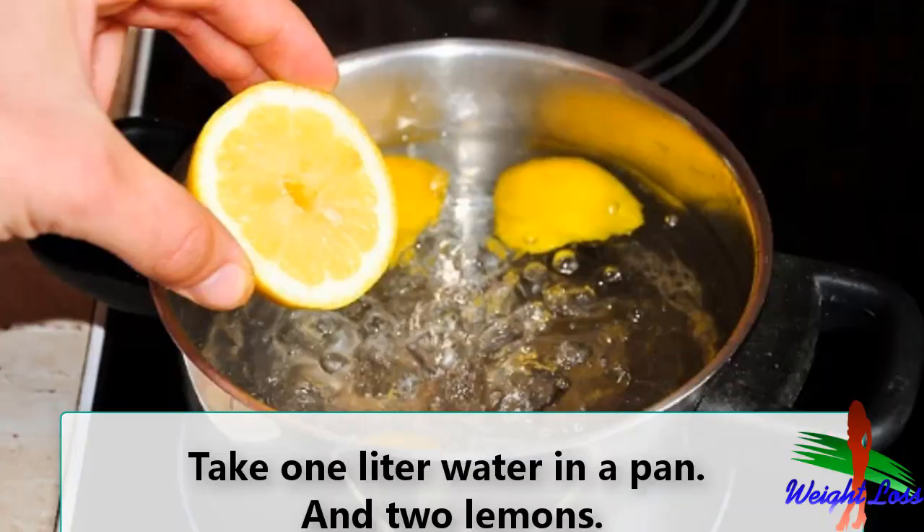Let's start making our lemon drink recipe for weight loss. Take one liter of water in a pan and two lemons. Cut the lemons in half and squeeze out their juice. Boil the squeezed lemons in hot water. Note that if you boil this water for more than 20 to 25 minutes, the vitamin C is gone.